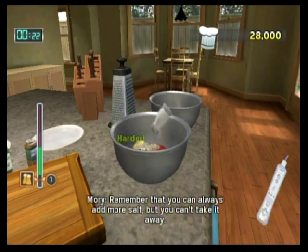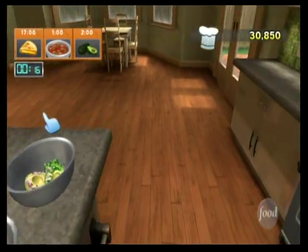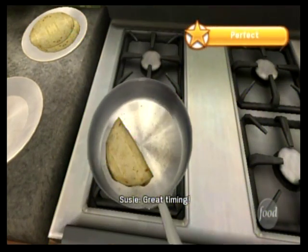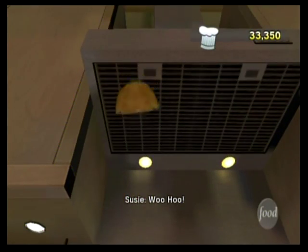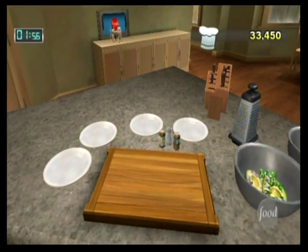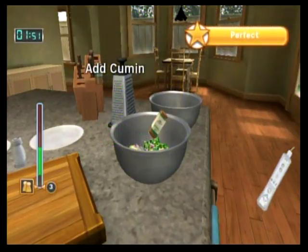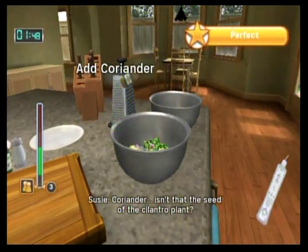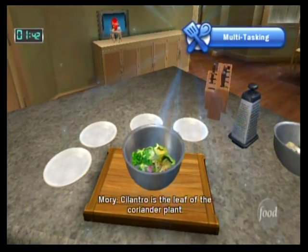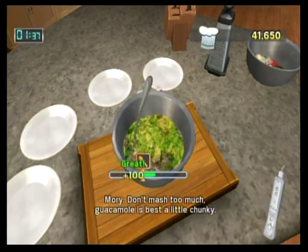Remember, you can always add more salt, but you can't take it away. Coriander — isn't that the seed of the cilantro plant? I can see you've done this before. Cilantro is the leaf of the coriander plant. Don't mash too much — guacamole is best a little chunky.